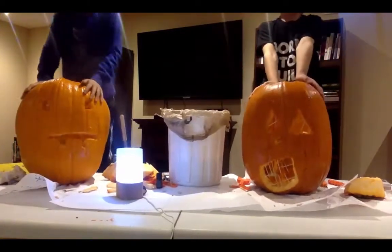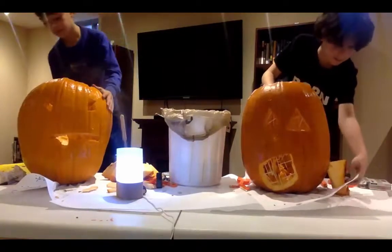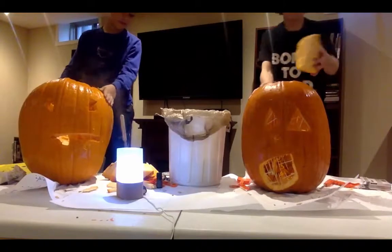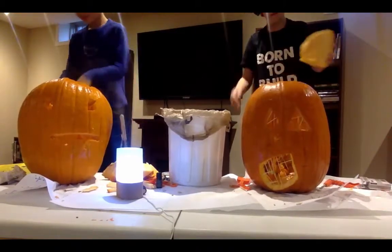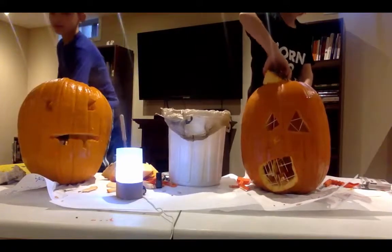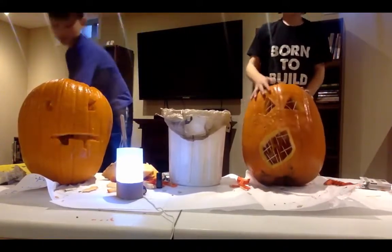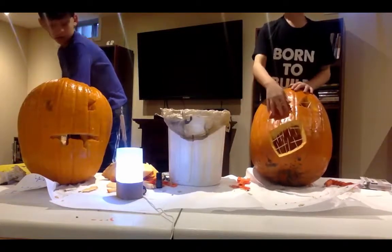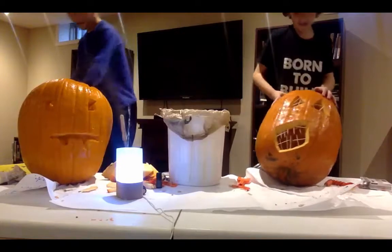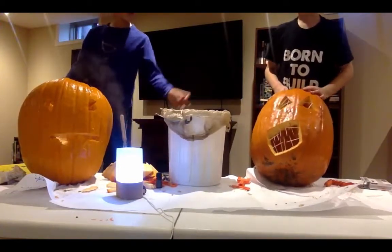Here's our pumpkins, and to make them last long, put peppermint in a spray bottle with castile soap. I'm going to talk about ours — I don't think you can see, but there's a little nose here, and there's a lot of scratches as well.